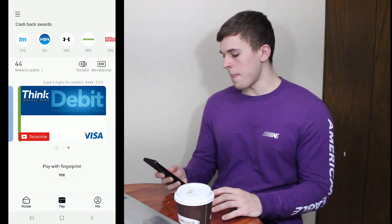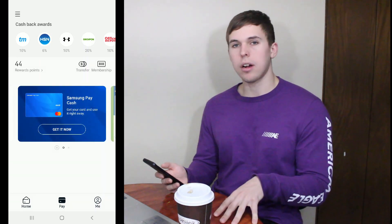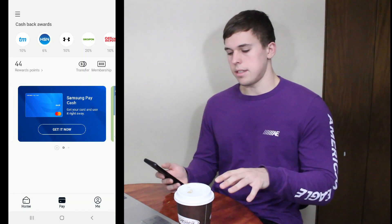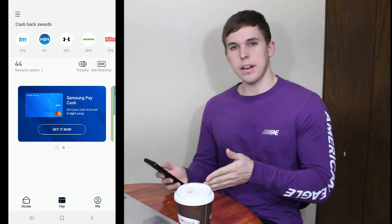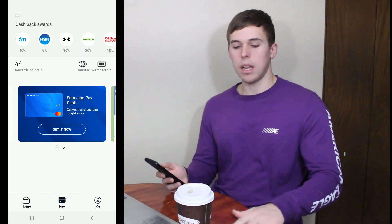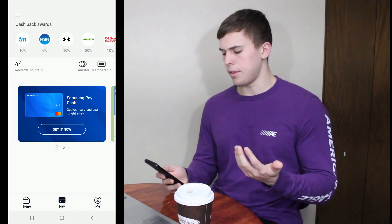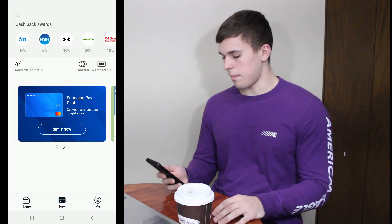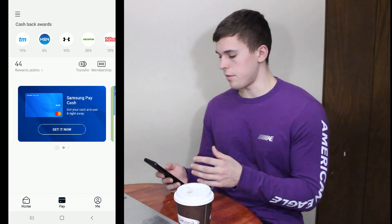Now once you're in this screen, you can swipe left and right between different cards that you have. You can get membership cards on here, which I think is pretty cool. So if you go to Walgreens, Sam's Club, anything like that, you can basically put all those cards in here and then just keep swiping over until you find a store and use your phone. It basically eliminates having all the other cards in your wallet, which is obviously the point of technology — eliminating that extra bloat and just using your phone.